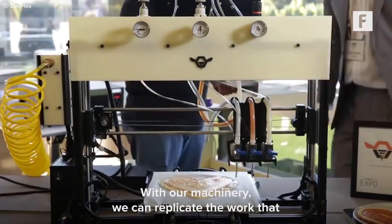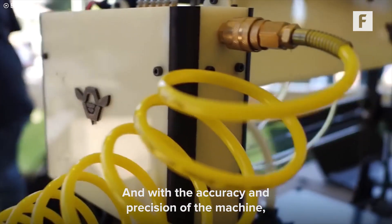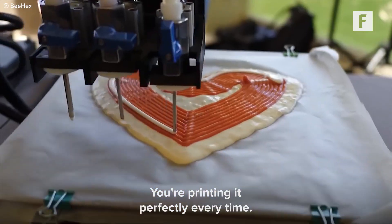With our machinery you can replicate the work that your workforce is already doing without adding more labor cost, and with the accuracy and precision of the machine you don't have any waste product. You're printing it perfectly every time.